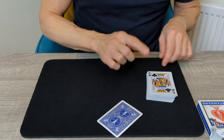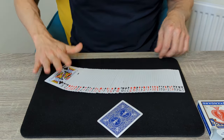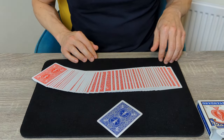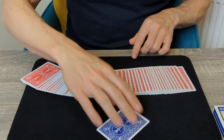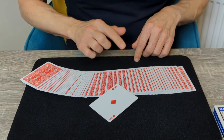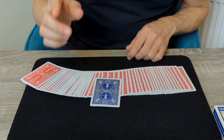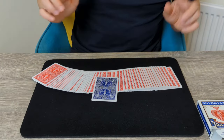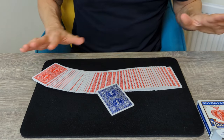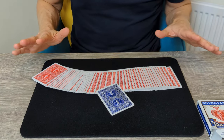Ask the spectator to recall what colour the deck was when you examined the cards at the beginning. They'll say blue. You can now show them how all of those cards have somehow magically turned to red. The deck has turned from blue to red, and the magical Ace of Diamonds has turned from red to blue. And that's the real reason why it's so hard to cheat at cards — because you never can be quite sure what deck you're playing with. This is a really neat and simple colour changing effect that always gets a great reaction, and it really is as straightforward as it gets. Stay tuned — I'll show you exactly how it works.